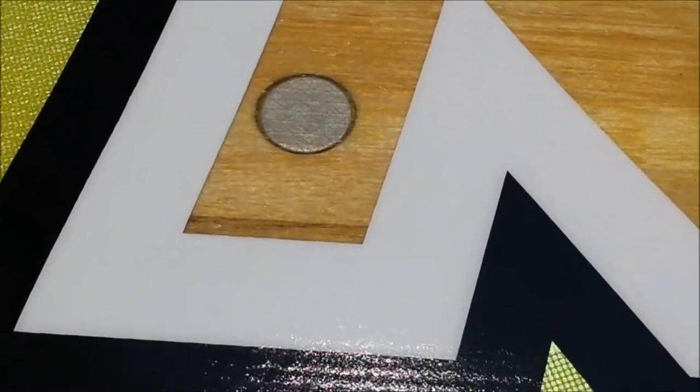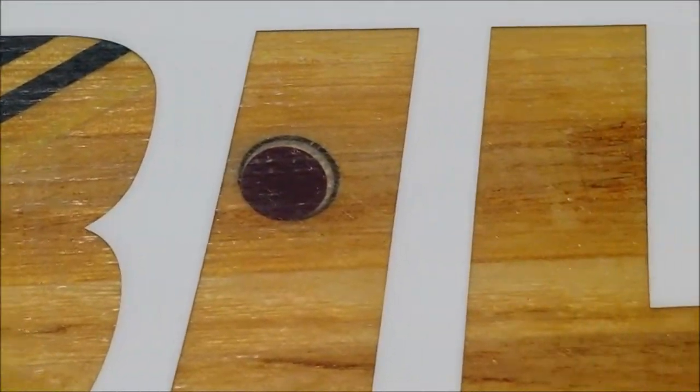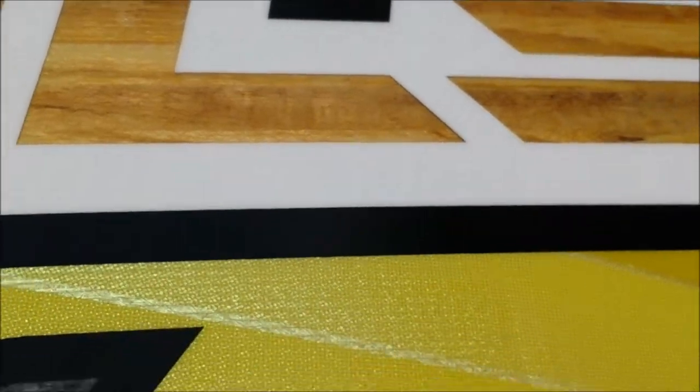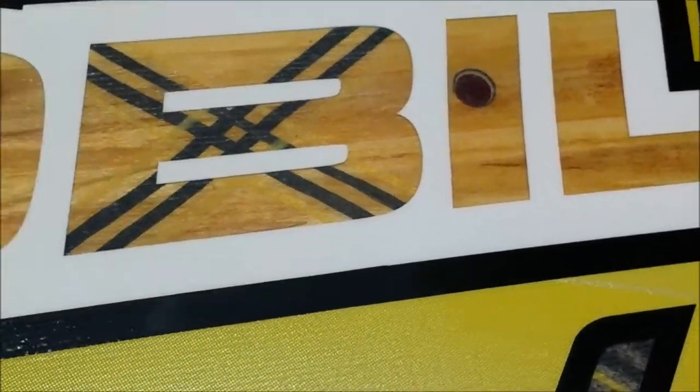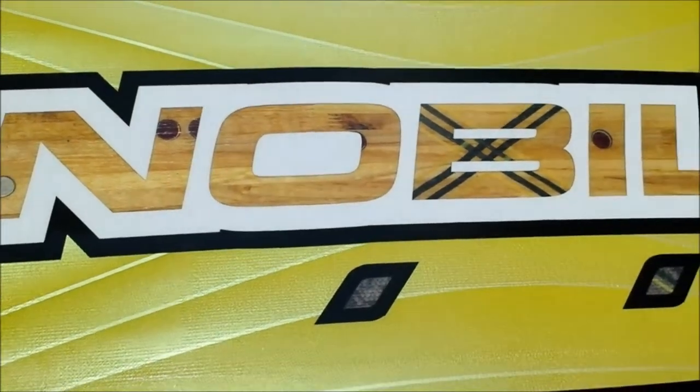This is a full wood core on the bottom with carbon and kevlar reinforcements through the foot area. That X pattern right there keeps torsion and stiffness through the feet. It has honeycomb carbon on the rails, and the finish on all the Nobile boards is just gorgeous.